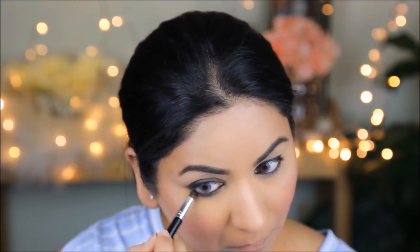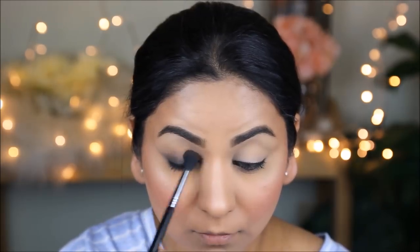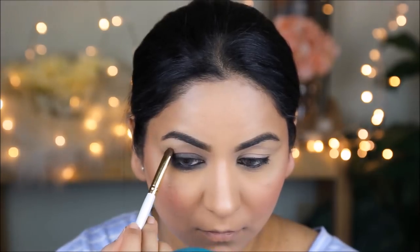Next, I'm taking a brown color with the Sigma E40 blending brush and very light-handedly applying it right on top of the gray so everything is well blended. Kareena has a very well-defined outer crease, whereas I have hooded eyes, so we'll create that crease using more brown eyeshadow. I draw a line in the outer crease using a flat definer brush, then blend it out using my Sigma E40.